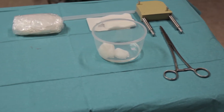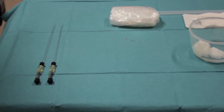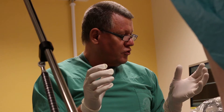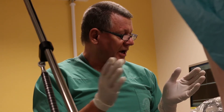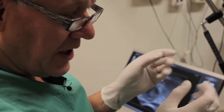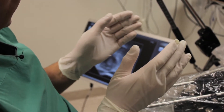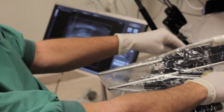We are now going to do an implant of the gold marker. I will try to put in one linear marker at the right prostate lobe and one point marker at the left side of the prostate gland.